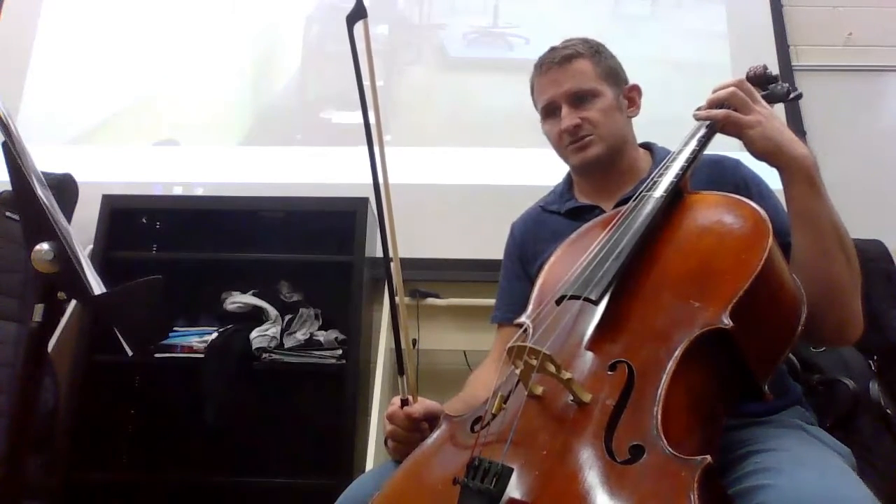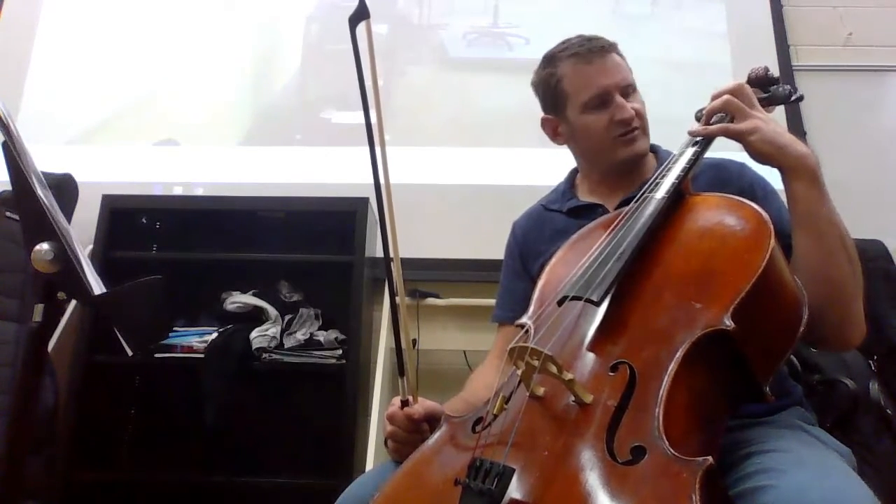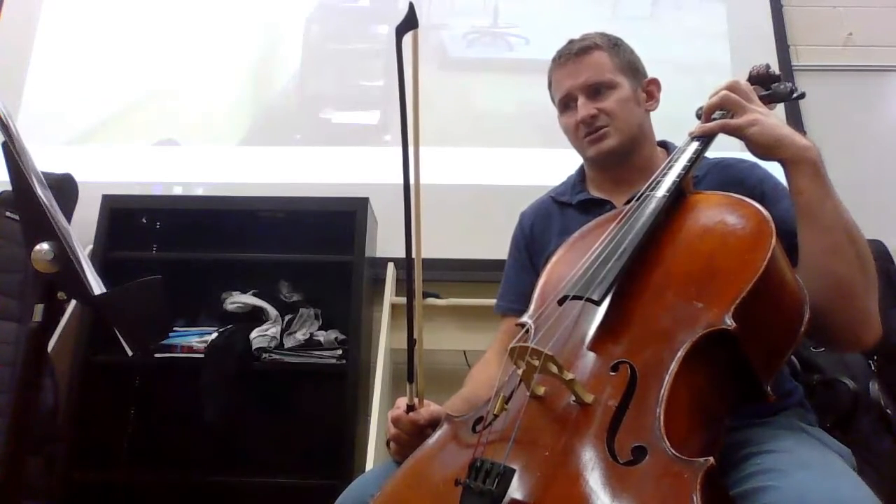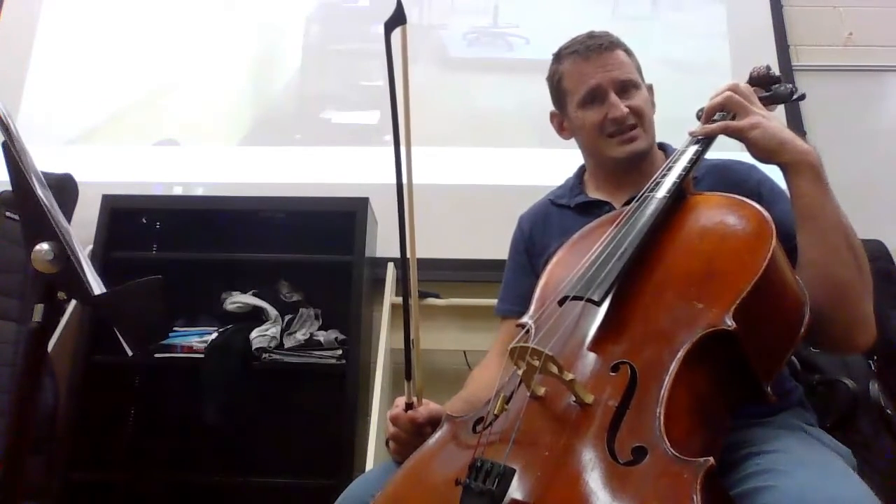for the A flat, which is the third note. The fourth finger will have to extend — an extended four — out to the C natural.